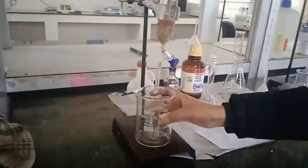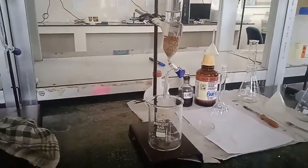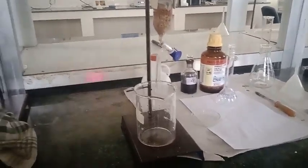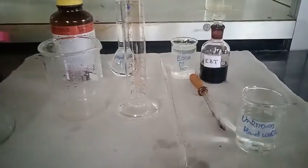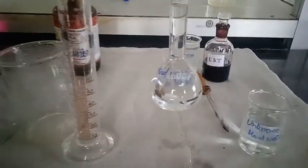I fill the column with the hard water sample, discard the first portion, and now I will collect the water sample that has passed through the column. While it is filtering, I am going to do the titration of the initial hard water.